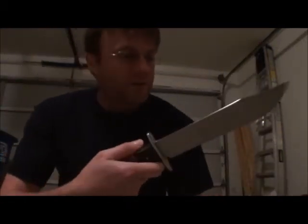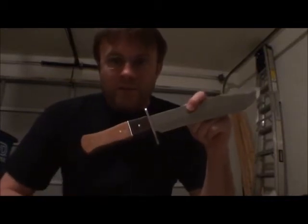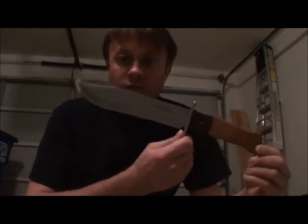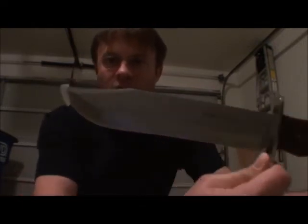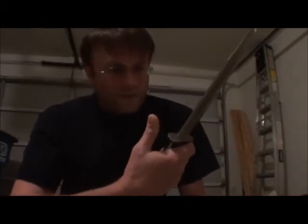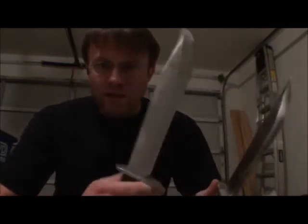These knives are made by Winchester and I got them at Academy for 20 bucks. During Thanksgiving they were on sale for like $14.99. I bought them saying, man, that's so cheap I can just use that for a training knife, but you know what, I think these might be good enough for other uses, so I'm gonna keep these.